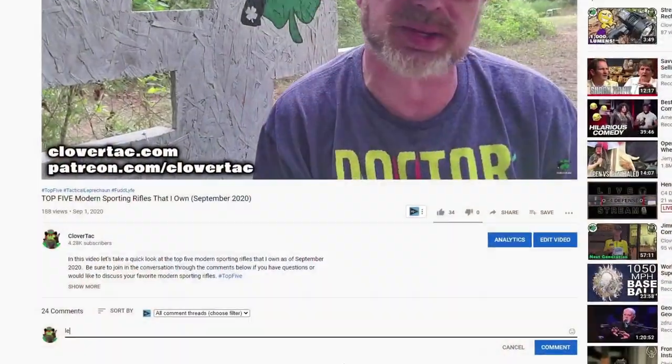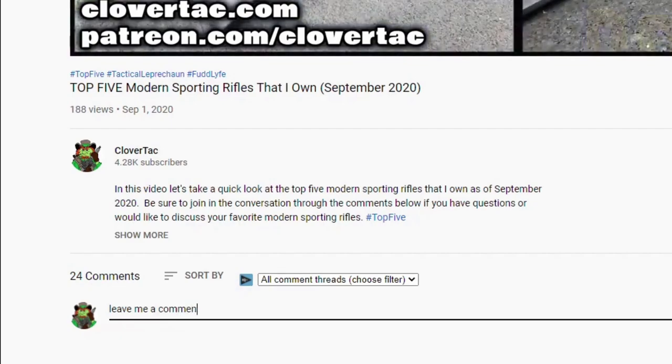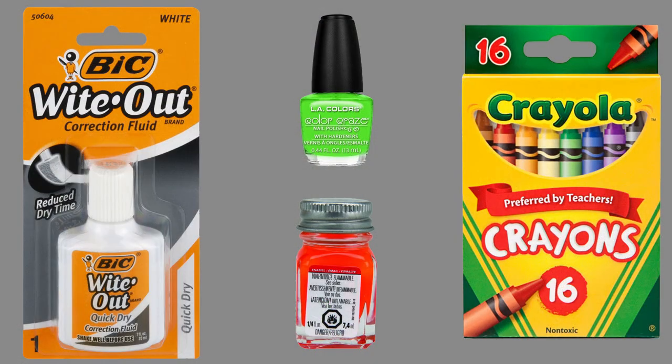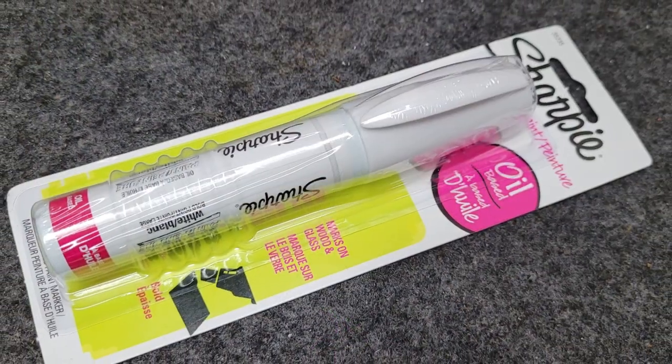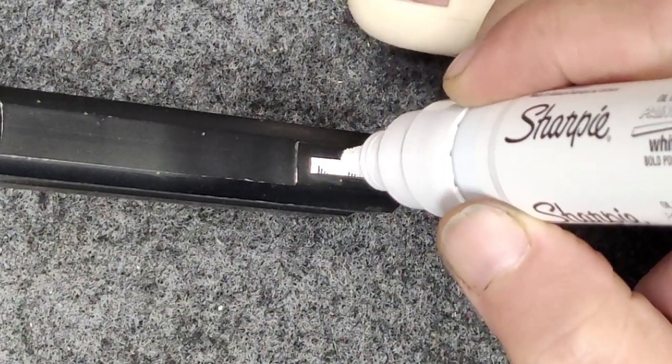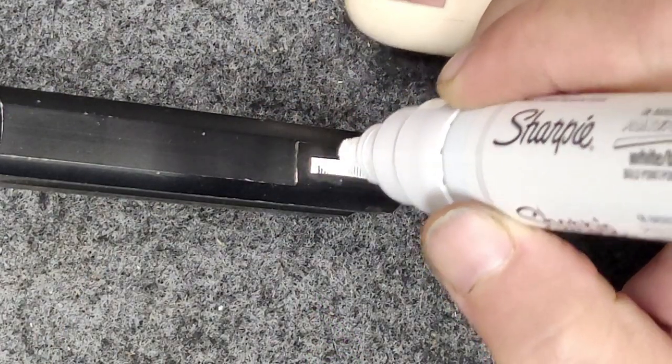I want you to hit me up in the comments below and let me know some of the things you've used to add contrast to your front sight. Over the years I've used things like whiteout, model car paint, nail polish, and even crayons. But a few days ago I ran across a Sharpie paint marker, and I thought this could be a really cool way to add some contrast to a blacked-out front sight.